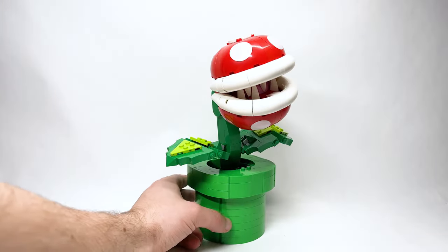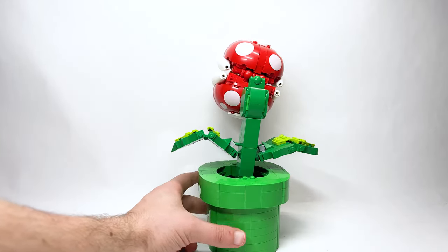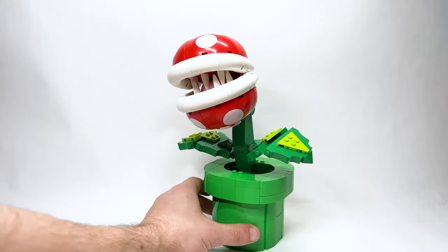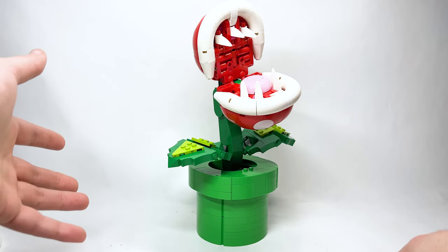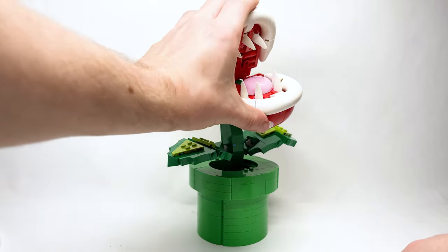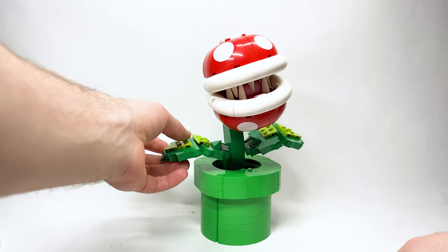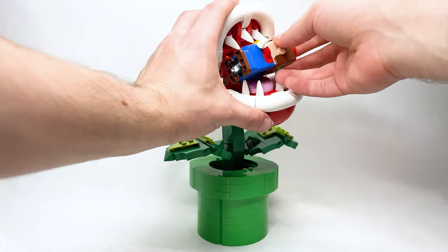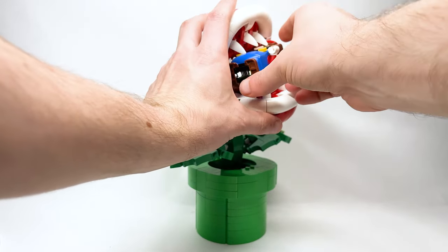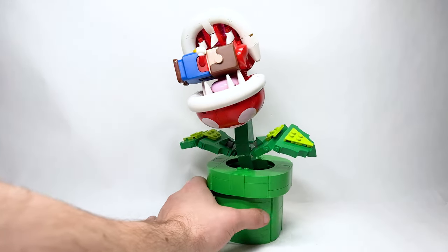So here it is. I think the shaping of this, with a few exceptions, is really incredible. There is a bit of functionality here where the mouth can actually open. Unlike Bowser, this is not a puppet — you do have to manually grab it from the top. There are no hidden buttons. But it's really cool that you can open up the mouth like that. And yes, you can actually fit Mario inside the mouth.